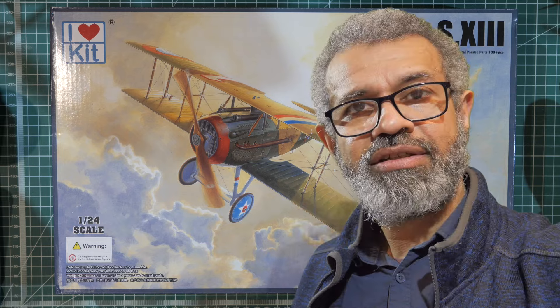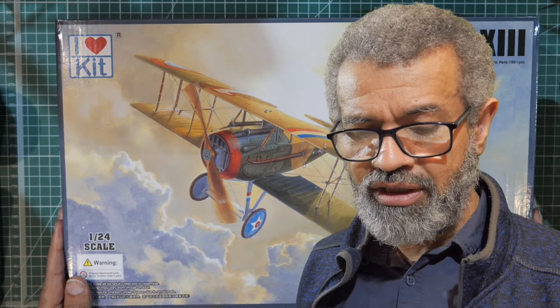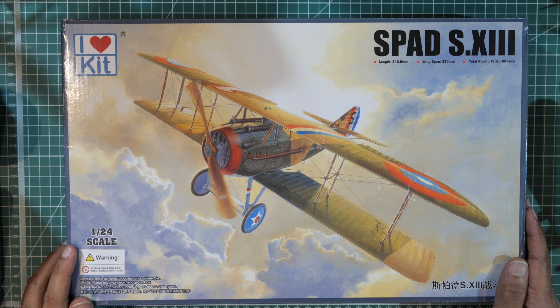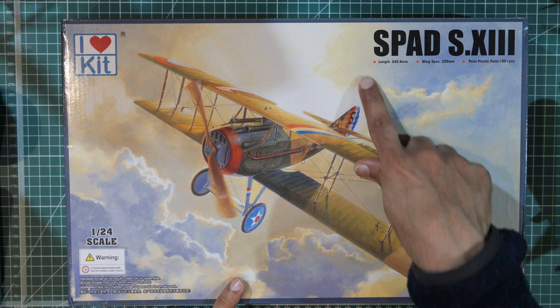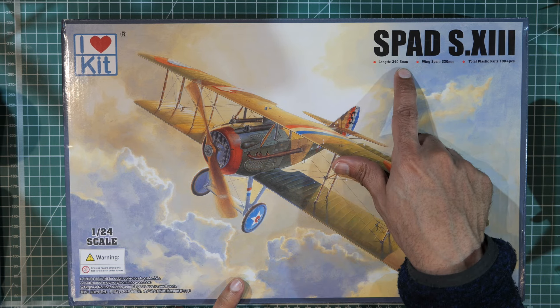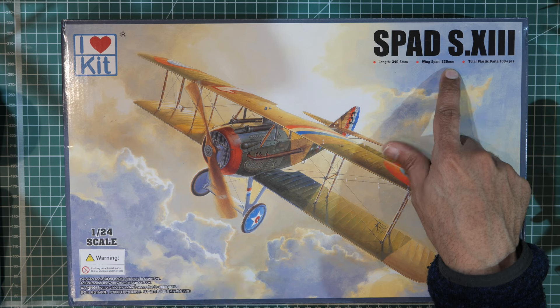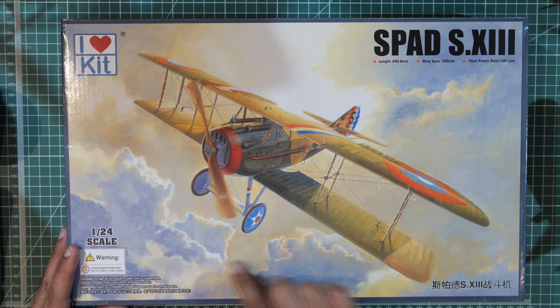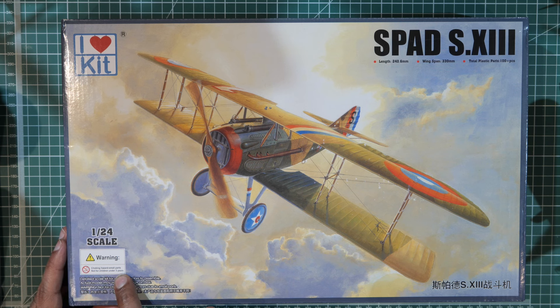Having just had a look at the tiny Revel kit, let's take a look at the slightly larger iHeart Kit. This is a 1/24 scale model of the SPAD S.13 with a total length of 240 millimeters, wingspan of 330 millimeters, and over 100 plastic parts. Warning: not for children under three years — this is a detail scale kit for adult collectors.